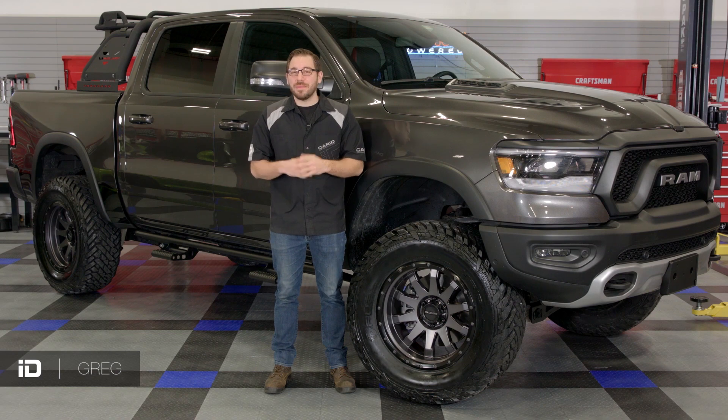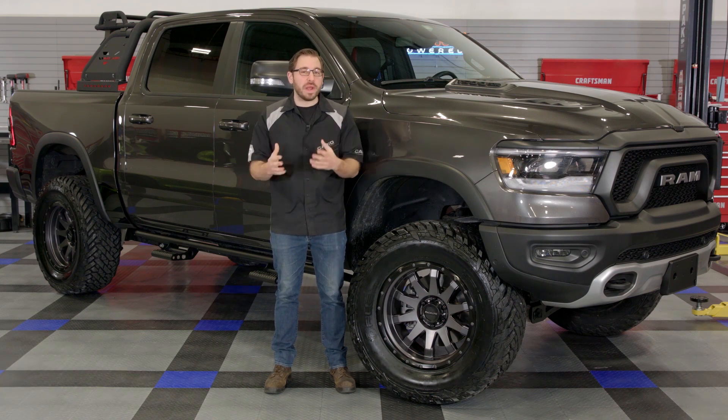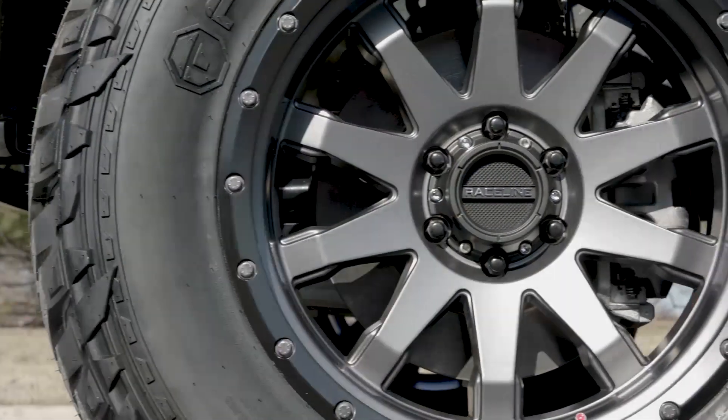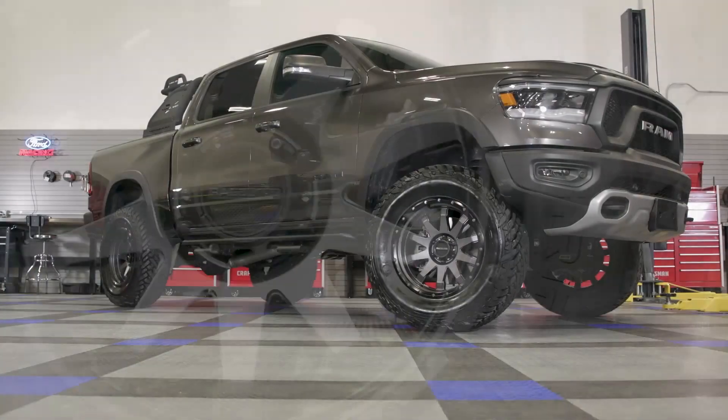Hey everyone, Greg from CARiD.com and welcome back to the shop. In today's video I wanted to showcase yet another great off-road custom wheel for those of you out there looking for the perfect set of off-road inspired wheels to really add some style to your rig.